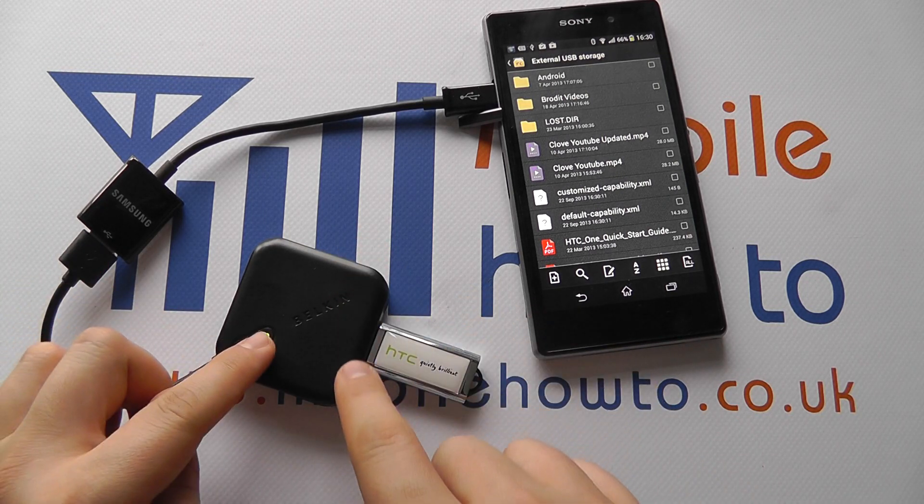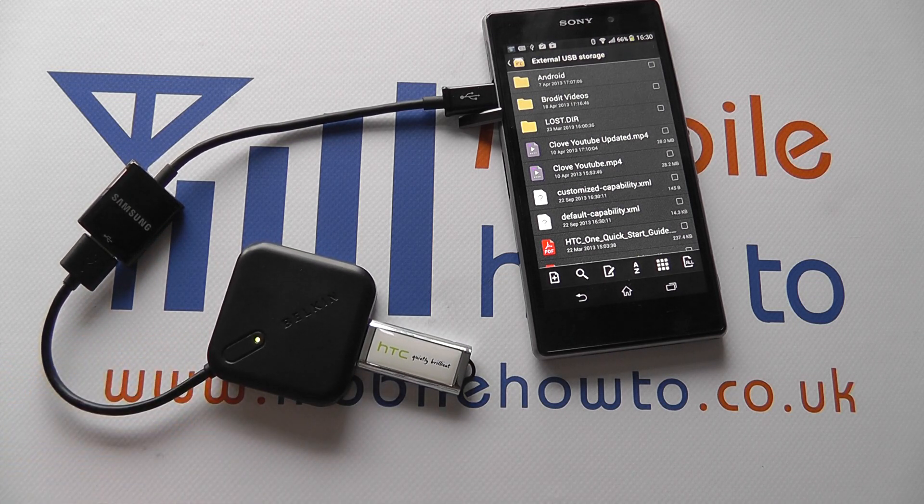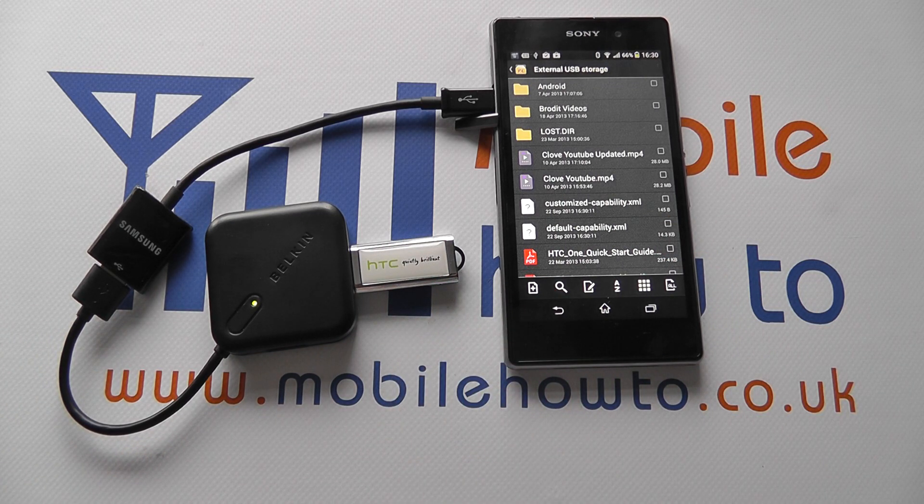You can also use this sort of configuration for things such as keyboards and mice. Again, not all will be compatible, but quite a large number of modern components will work with the Sony Xperia Z1. Some hard drives may not work due to their power consumption, but that's a quick demo of USB hosting or the on the go cable with the Sony Xperia Z1.